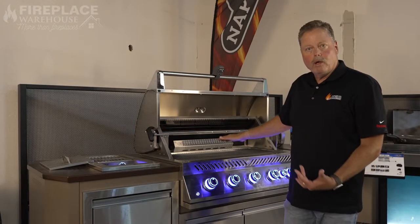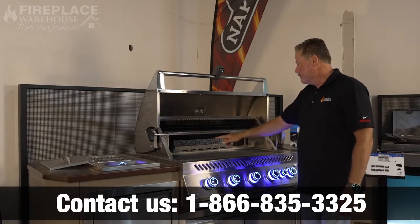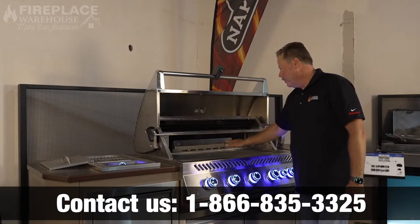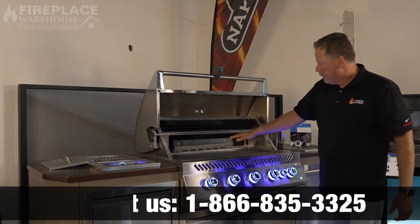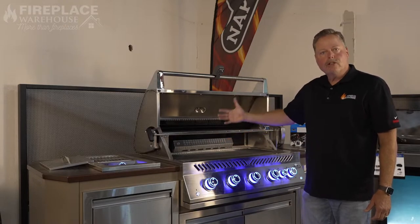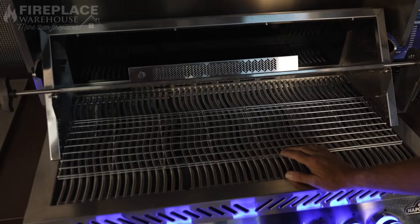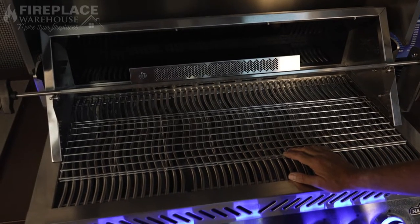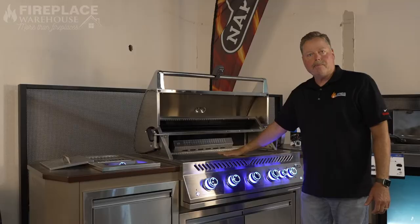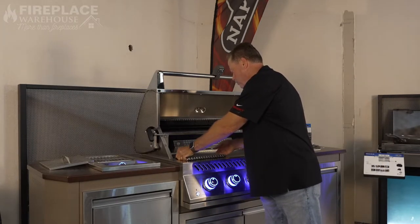This particular grill also has the infrared back burner, which is a nice feature that allows you to capture the drippings because it's actually cooking from behind. It also allows you to put bigger pieces of meat on the spit so that when it turns, it's not hitting the pan or anything else.